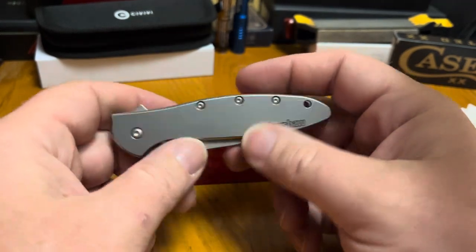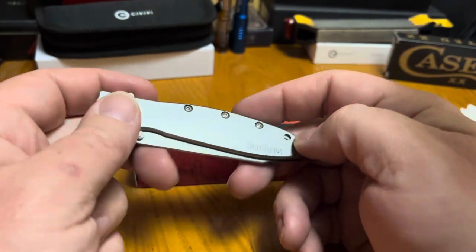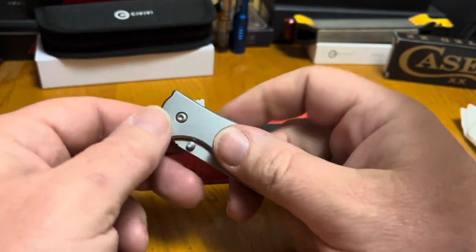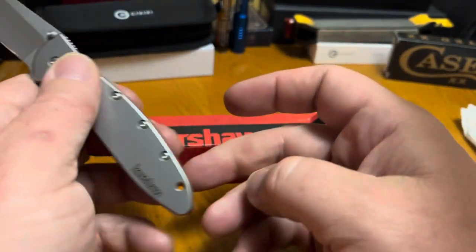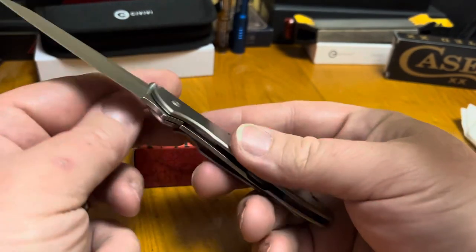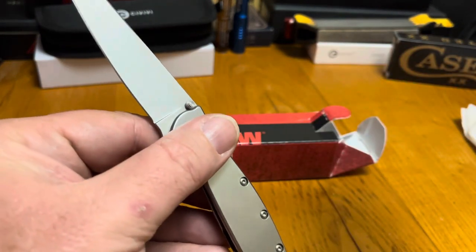The only beef I've really got with this knife so far, kind of handling it and messing with it, is the bead blast finish. It's stainless and it's got a pretty good grip to it, but if you do have wet hands, it does get a little slick. So you kind of got to watch out for that. It's not really something you want to put into heavy work if it was raining — I wouldn't want to make any long, deep, hard cuts.